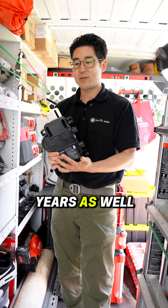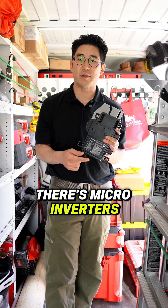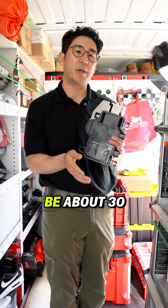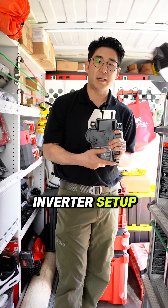They have a 25-year warranty as well, making these definitely one of the highest tier items. There are two main options: string inverters and microinverters. The string inverter setup will probably be about 30 to 50% less expensive than a microinverter setup.